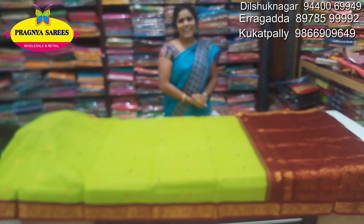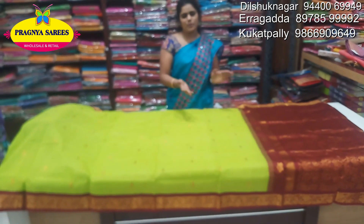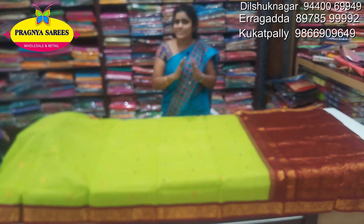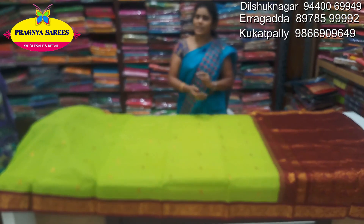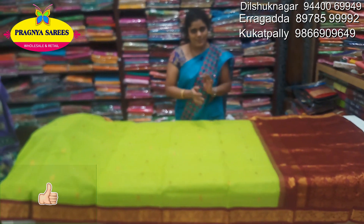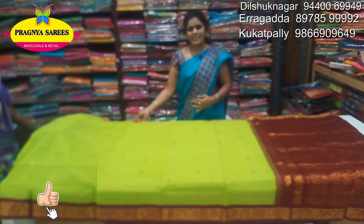We have a lot of products and we have handmade items. They are best at handmade. This is a very latest collection.